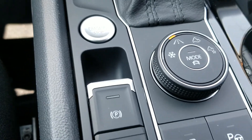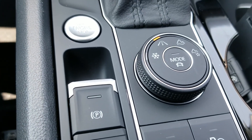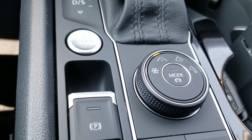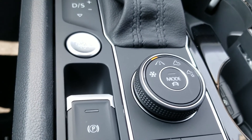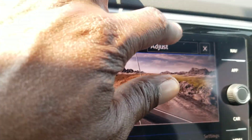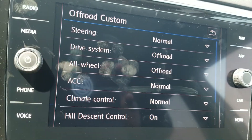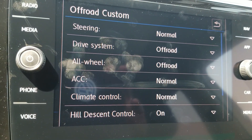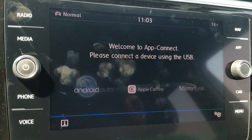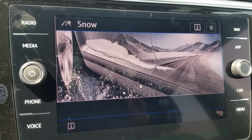The car also comes with driving modes — four different driving modes that you can adjust. You have snow, on-road, off-road, and off-road custom. The off-road custom one allows you to actually adjust different settings: steering, drive system, all-wheel drive, adaptive cruise control, climate control, however you want to do it. Then there's off-road, normal, and snow.